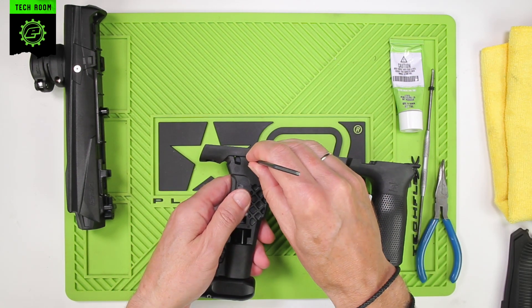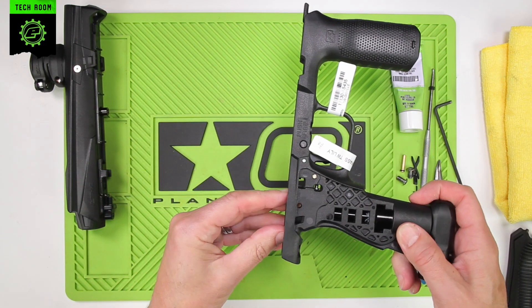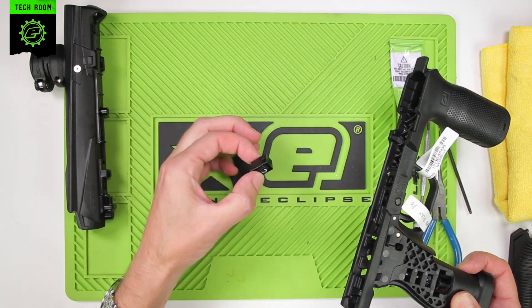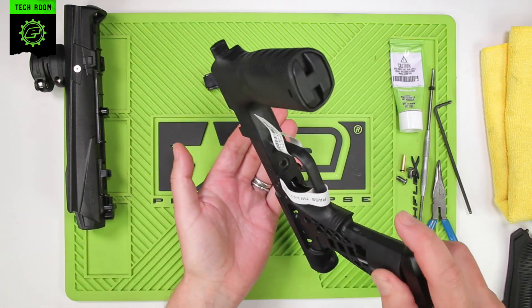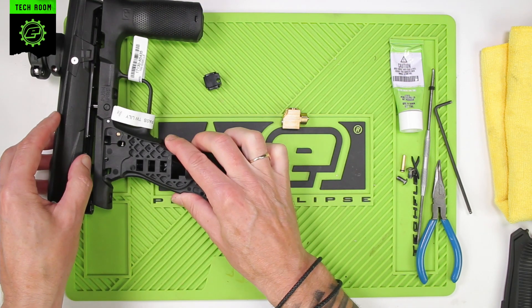Make sure you don't lose the gasket in the top here when you remove the frame. Next we're going to push out the retaining pin and place that to the side with the screws. Then we're going to remove the transfer block — this time the transfer block has come out with both gaskets in the transfer block. Place that to one side, remove the 3-Way, and place the frame to the side.